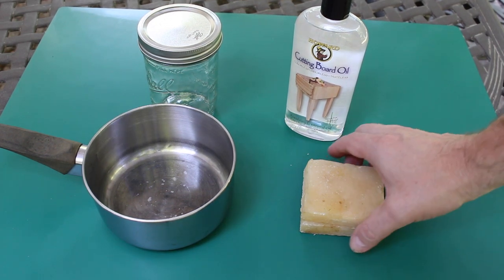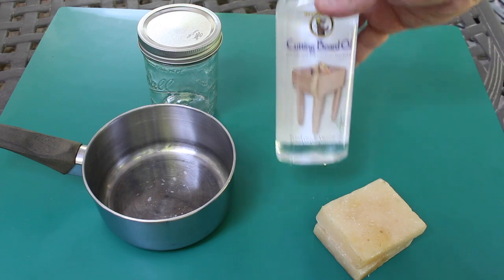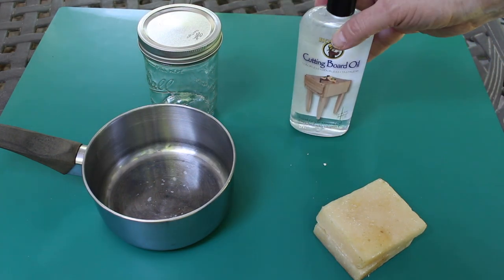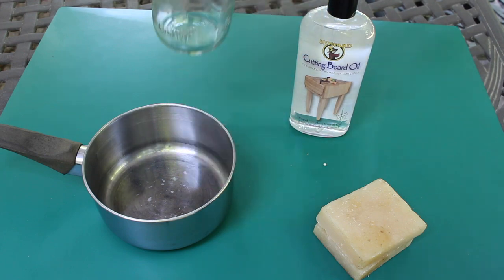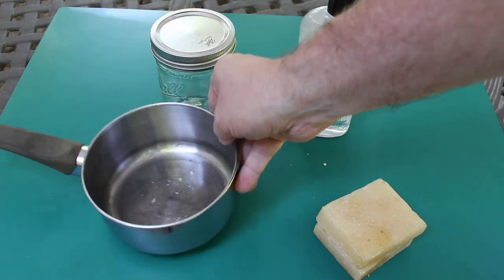Basically there are four things you need to make the wood butter. You need some beeswax, some mineral oil that you can get from Home Depot or Lowe's, a 16-ounce canning jar with a wide lid.